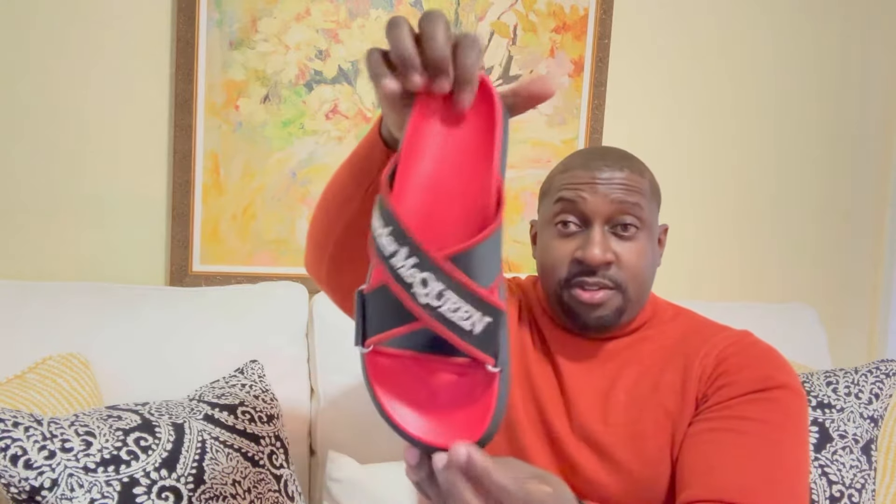What caught my attention was the detail of these. I like the fact that they stuck with the theme of the chunky sole, like the sneakers. You do get a nice butter-soft red interior, and it says Alexander McQueen going across.